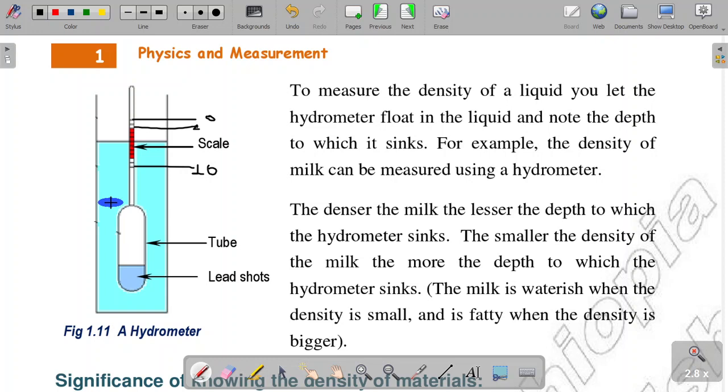If you want to see the liquid, the density of the liquid will change. If you want to measure the density of a liquid, you let the hydrometer float into the liquid.